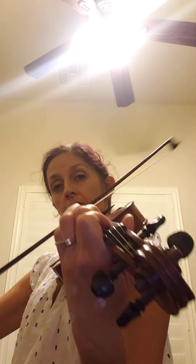When I say go, say 'F sharp play' — ready, go — F sharp play. When I say go, say 'F play' — ready, go — F play. When I say go, say 'E play' — ready, go — E play. When I say go, say 'D play' — ready, go — D play.